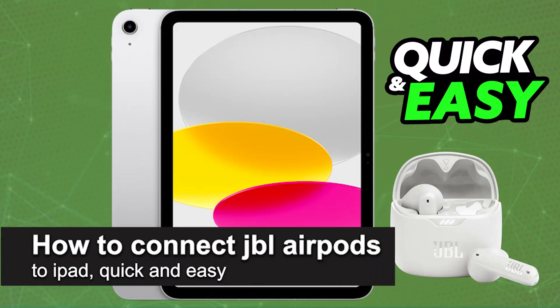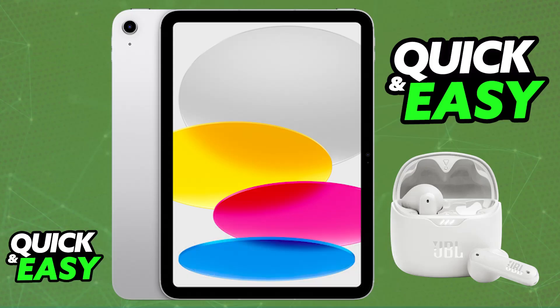In this video, I'm going to teach you how to connect your JBL AirPods to iPad. It's a very easy process, so make sure to follow along. Connecting any model of JBL AirPods to your iPad is extremely simple. The most convenient way to do this is going to be over Bluetooth, and most of the AirPods made by JBL will feature Bluetooth capabilities.